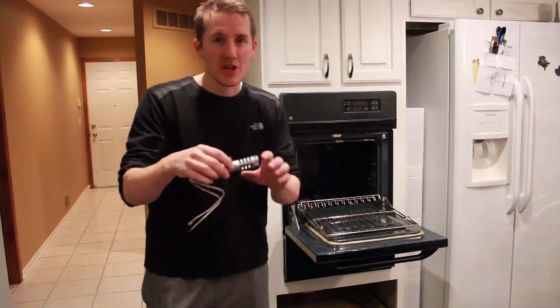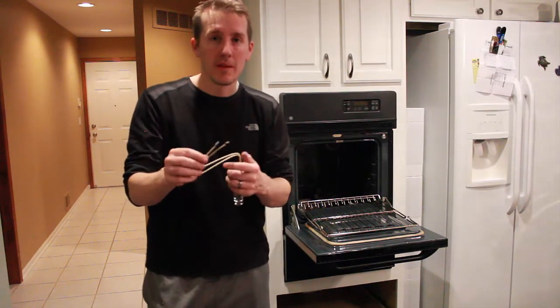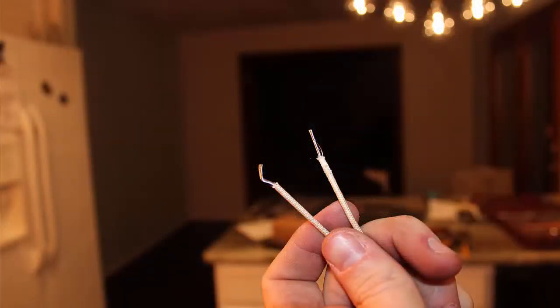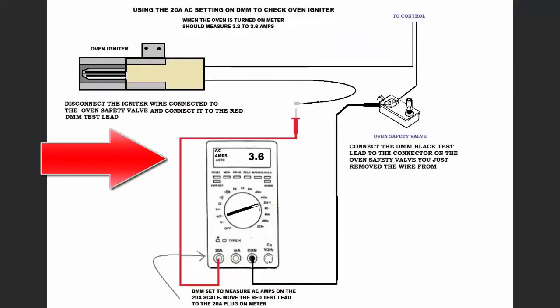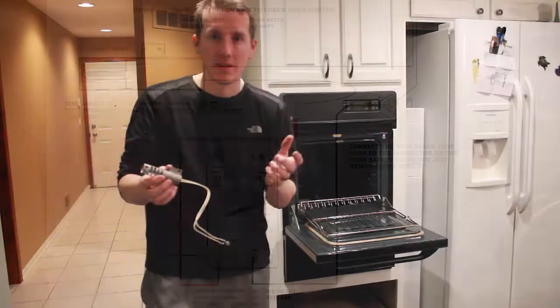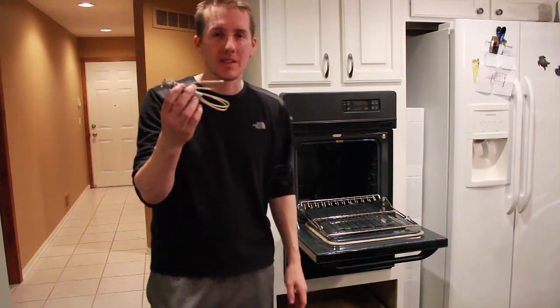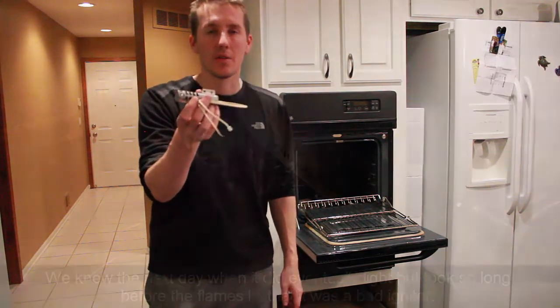The official way you can check it is with a voltmeter or a multimeter. You can connect one end on the end of the wires, make it through your switch, and you should be getting 3.2 to 3.6 amps. But we're pretty sure, since it's not heating up and it started to die, that this is the culprit.